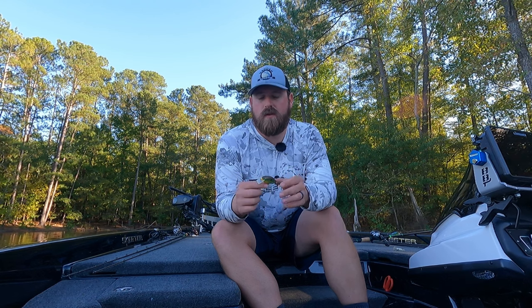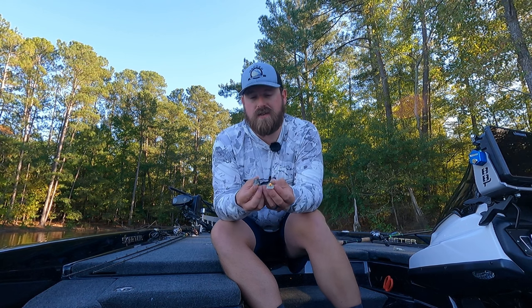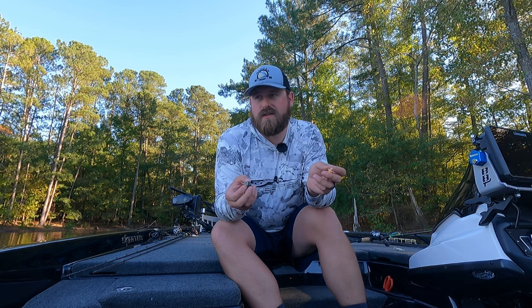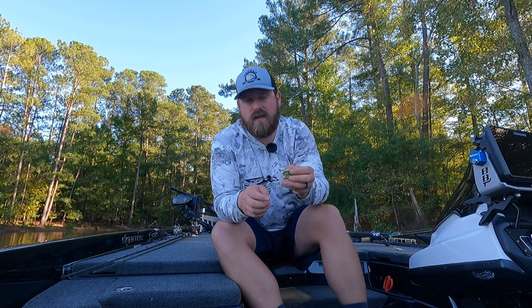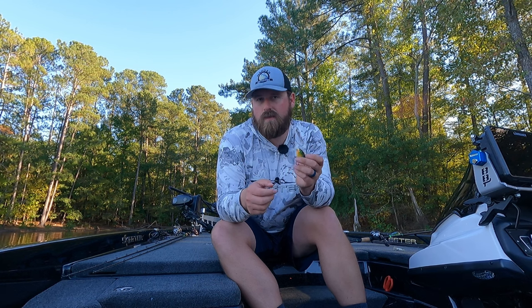Silent crankbaits are far and away my favorite. The square bill is your most common bait — anywhere that has fishing tackle is probably going to have some. What makes them unique is the actual square bill you can see on these two here. That allows the bait to bounce off cover really well, which is the idea with a shallow crankbait — you're throwing it at stumps, rocks, or trees, and you want it to hit and deflect. Typically when the bait changes direction suddenly, that's when bass are going to bite it.